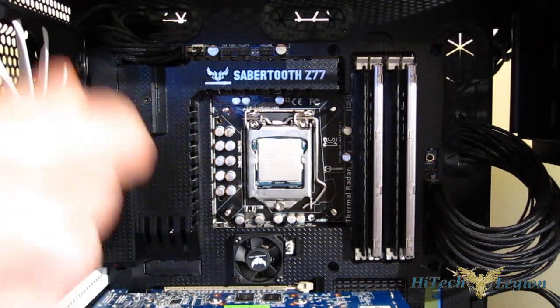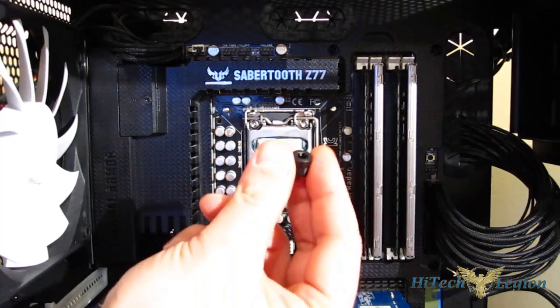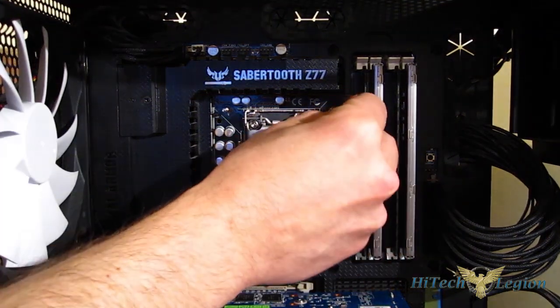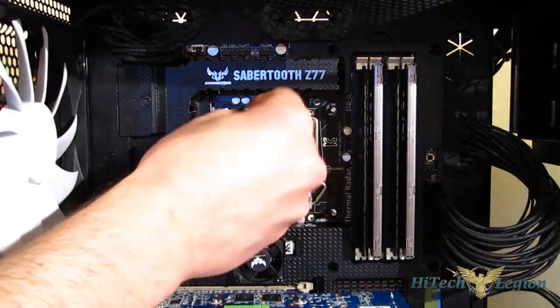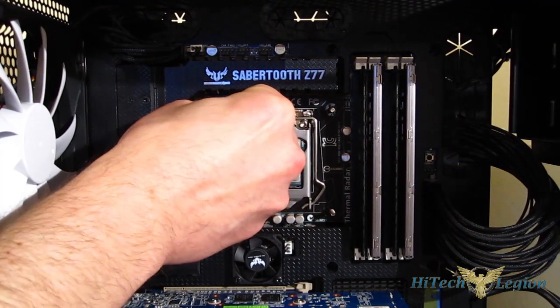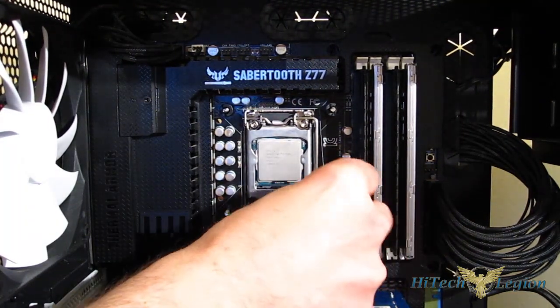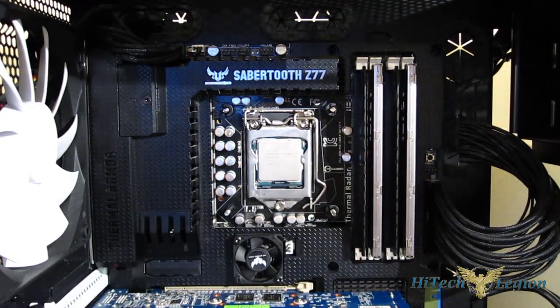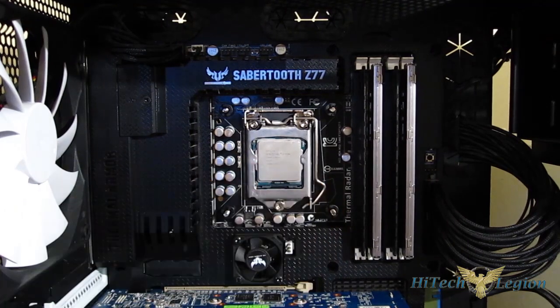As you can see, the bolts will come through. Next, four spacers — just simple rubber/plastic spacers — push them on. These are also useful because they will hold the back plate into place while you're working. They do snug up a little bit.